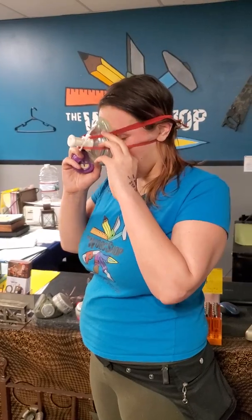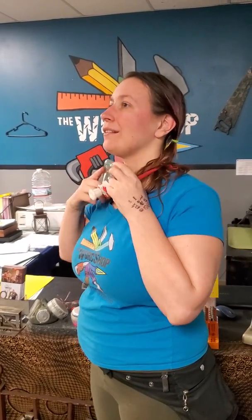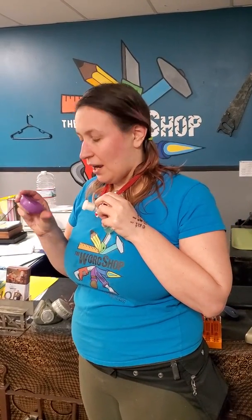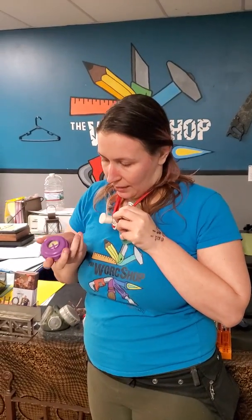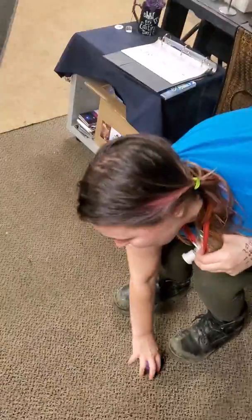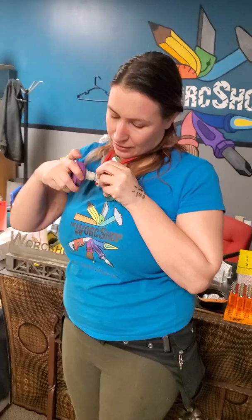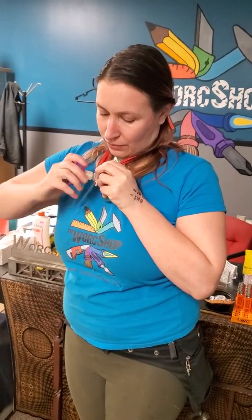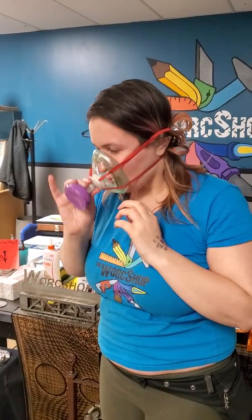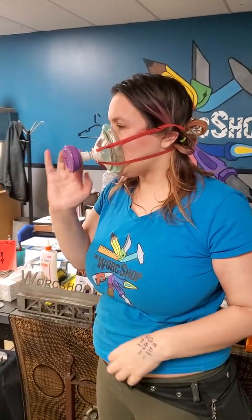We've come up with, and are working on, a couple of different ends to fit various filters. This one fits a Honeywell North P100 filter, which has a threaded back. So this particular adapter for our Honeywell filter will thread right on in there, and it's actually pretty secure with a nice tight feel.